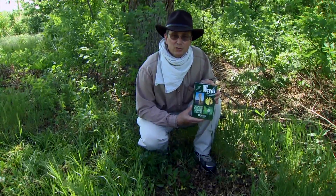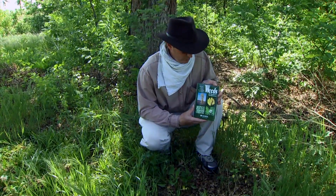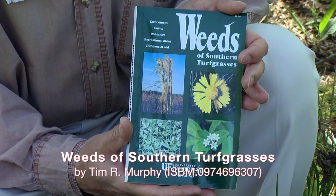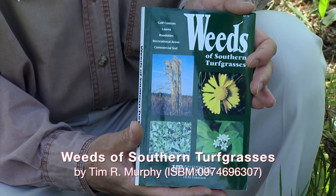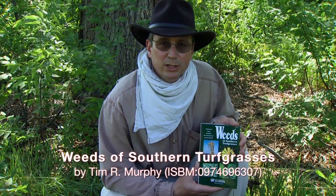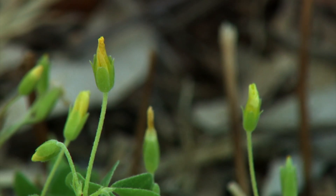One of my favorite resources for weed identification in southern turf grasses is the book Weeds of Southern Turf Grasses, available from the University of Florida and the University of Georgia. It's now in about its third reprinting and covers over 200 commonly found turf grass weeds in the southern United States. There are also many free resources available on the internet updated on a regular basis, so choose a resource to help with identification and improve your integrated turf grass management program.